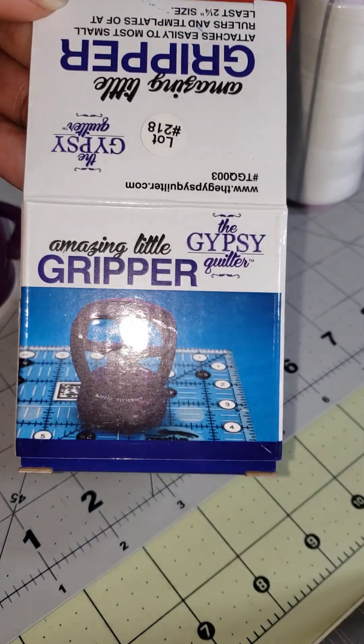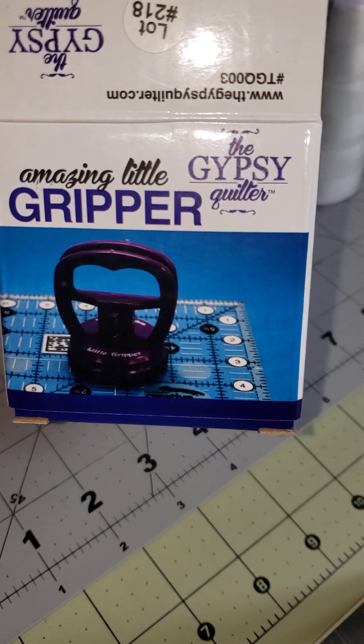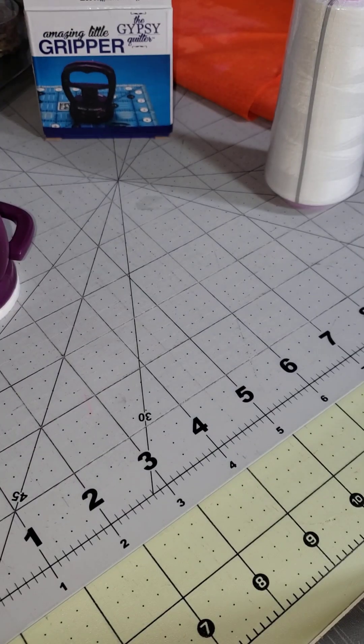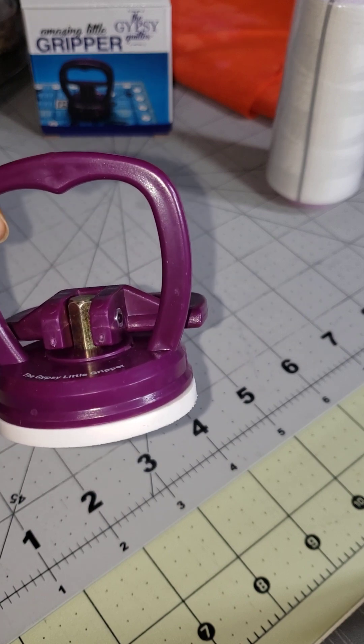The second thing is this little thing called a gripper. It goes on your ruler. I needed another one of these, and this one is purple.